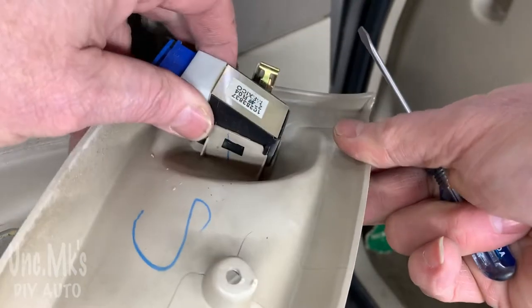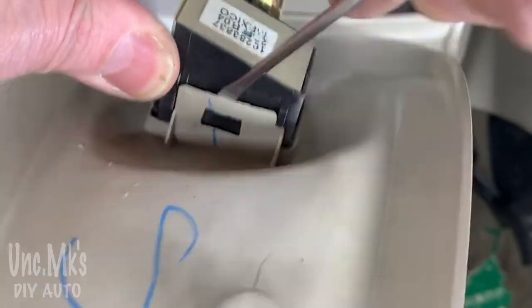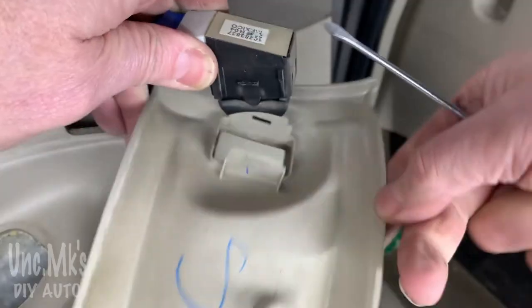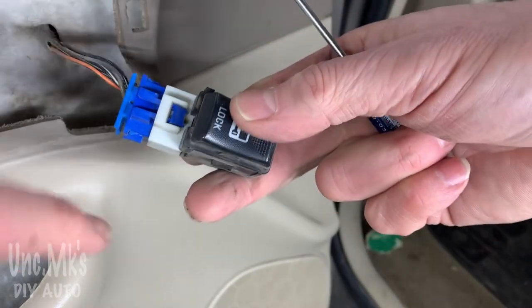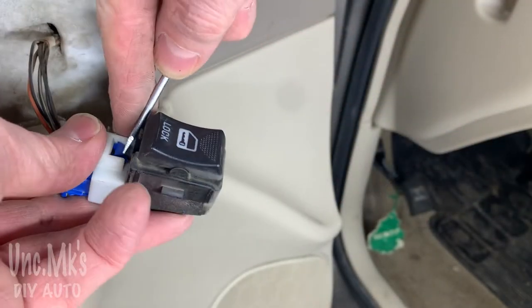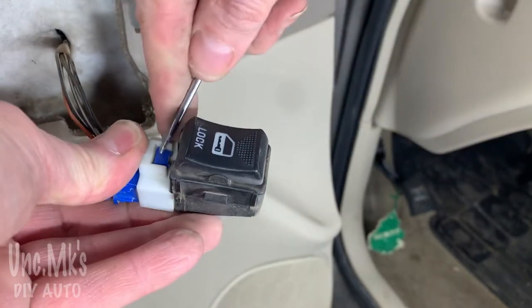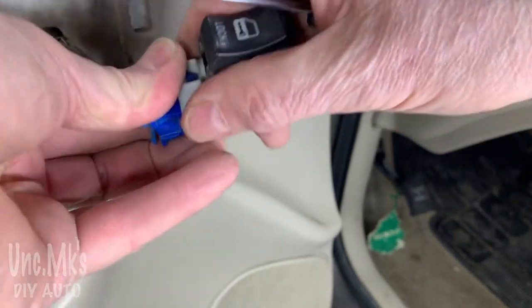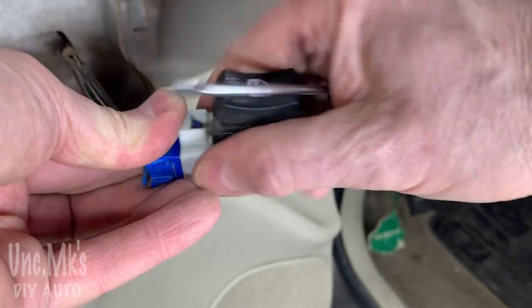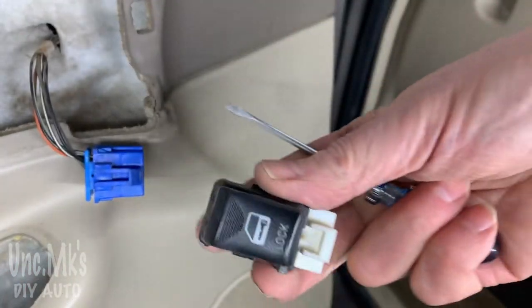The switch has two clips on either side of it - just gently pry and pull the switch towards you, and it's that easy. There's no way to really unhook this switch unless you pull it out like that. Then another one of those little clips - you push in and wiggle the whole thing up. You have to do just two in unison, which is a little tougher. Push the tab and pull the connector - power door lock switch, easy enough.